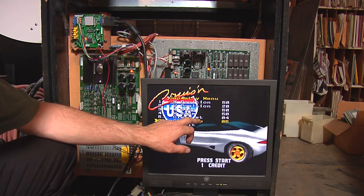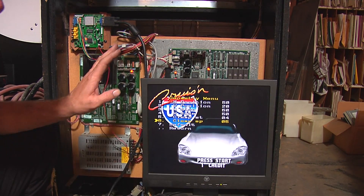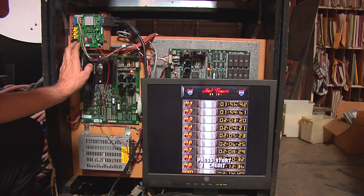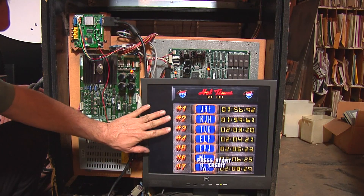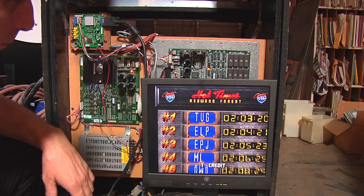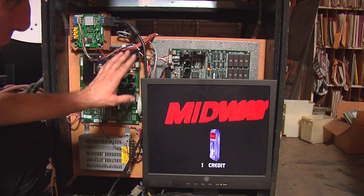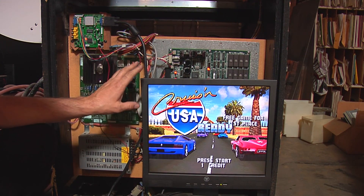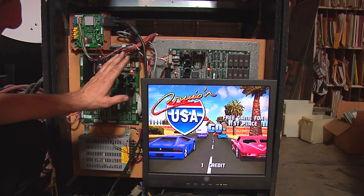I have no idea what ST or SP stands for — I'd love to find out. But when you get these settings in here, the blacks will stay black and the colors stay at the same level. We'll do another little time-lapse here and show you that the colors hold and it stays steady.